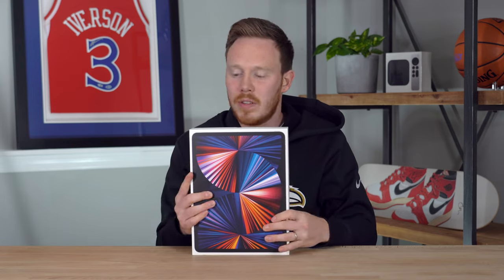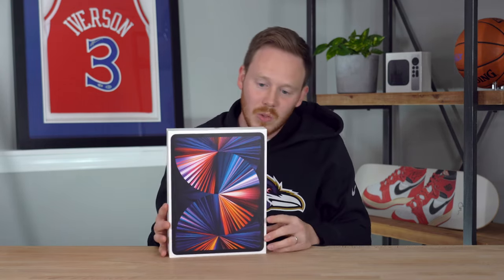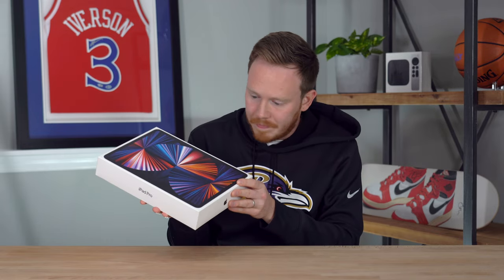I love the finishes on these boxes. They always use this really beautiful semi-gloss cardboard, I guess is what it is. And then they print this gorgeous high-res image on the front. I love it.